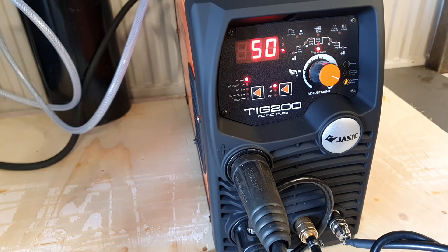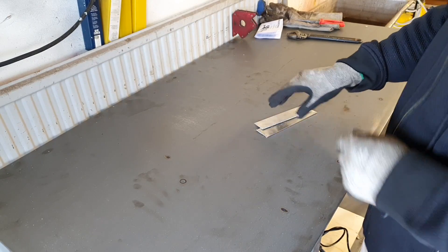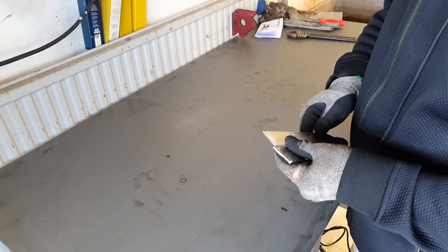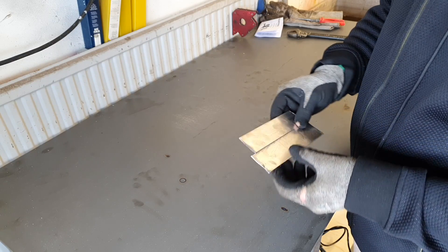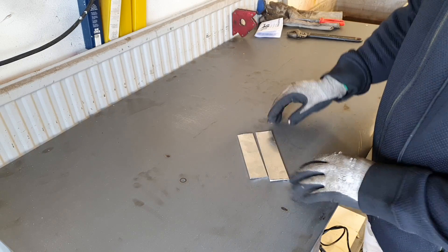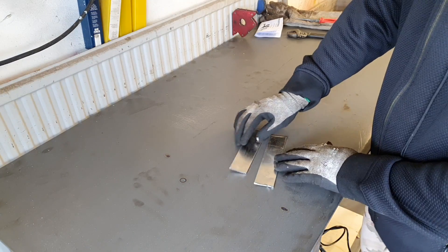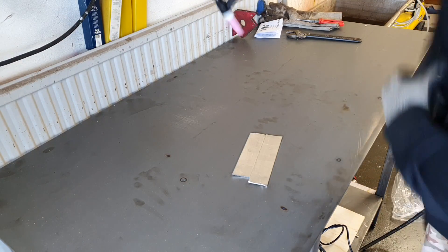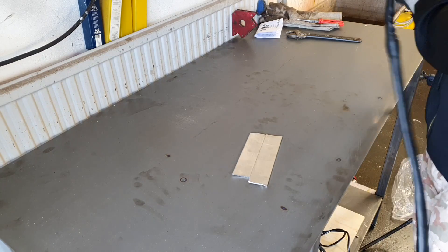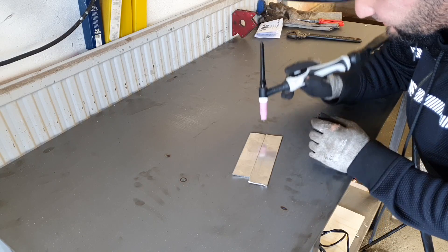Now is the moment of truth. This is my first time in my life welding with TIG, so I am really really excited - wish me luck! We have two aluminum pieces here, and I'm going to try to weld them together. I have to learn how to hold the torch too. Like I say, I have never done this before, so let's start.